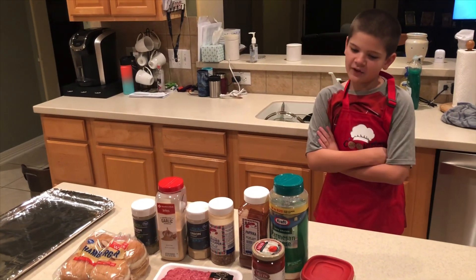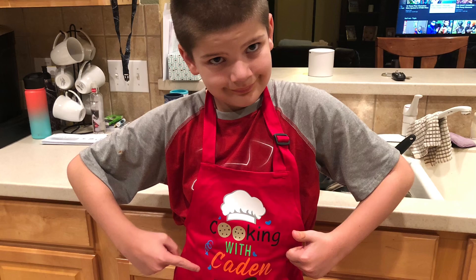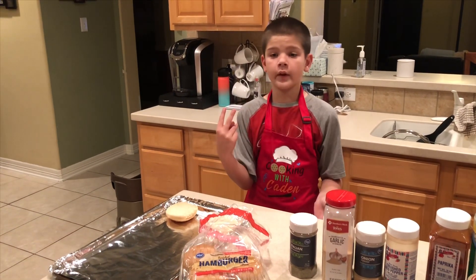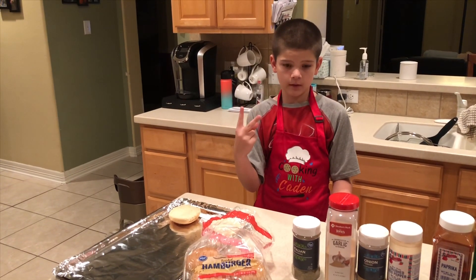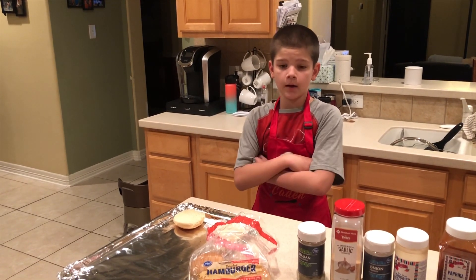As you can see I have my ingredients, now let's get started. Today I'm going to use two things I've never used before: the stove and the oven. Now let's get toasting our buns and browning our meat.